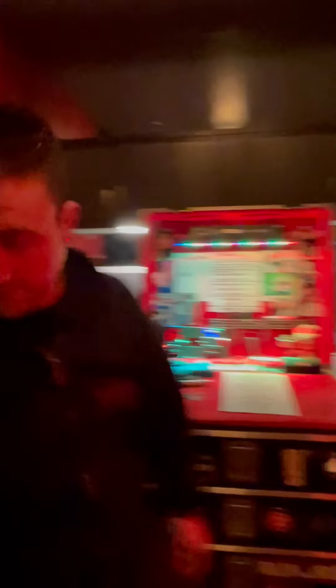It's like Roadie WD-40 — that's what I call it. And then we'll take a look at the rig, the pedal boards, and all the fun, loud madness on stage.